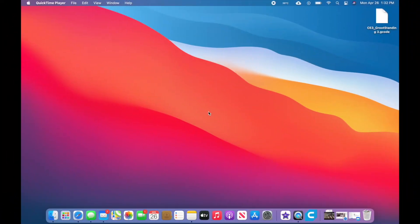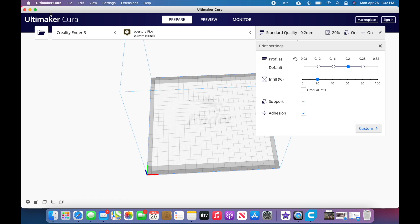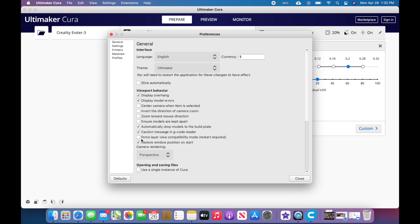We're gonna open up Cura — we're running 4.9. Before we do anything, go up to Ultimaker Cura in the corner and go to Preferences. All we're gonna do is click on this right here: Force Layer View Compatibility Mode.